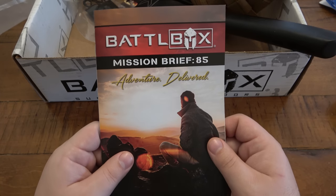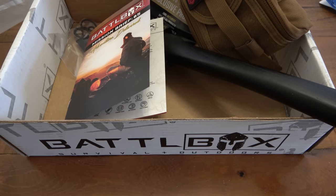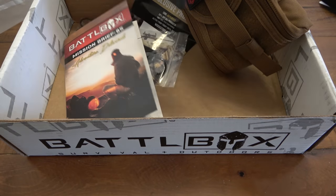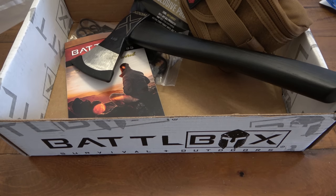That is battle box mission 85 for March 2022 — super cool. Right now I'm going to shut the camera off and go sharpen this Wooks axe up, get a nice edge on it because I'm excited to try it out. Hopefully you guys have a fantastic day. Thanks for watching and I'll see you tomorrow with a brand new video. Take care.